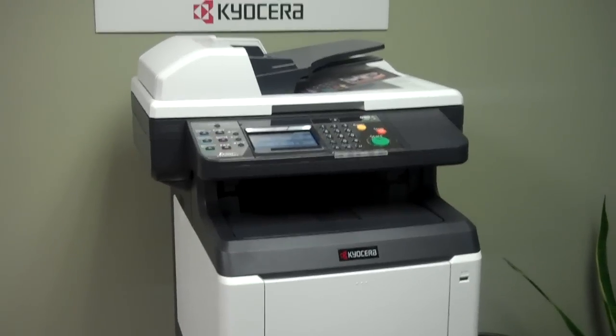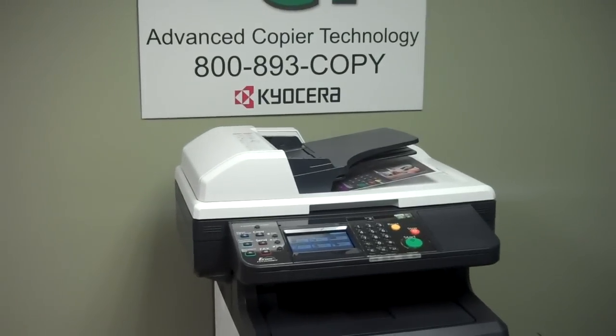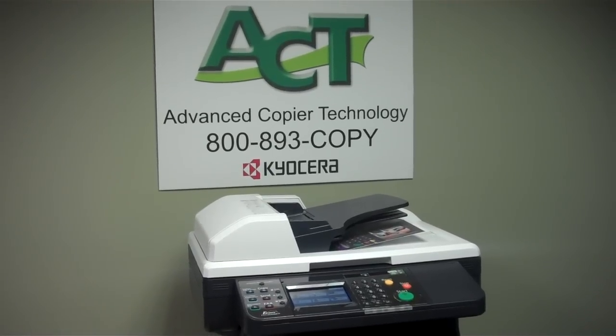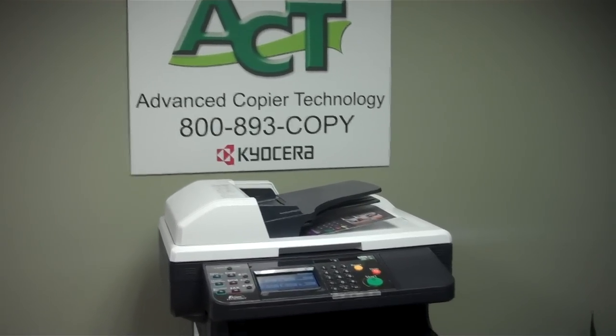Another cool feature if you happen to have an iPod or an iPad is that with an app that you can download — it's called Capture to Go — you can air print to the machine or scan from the machine to the Apple device.